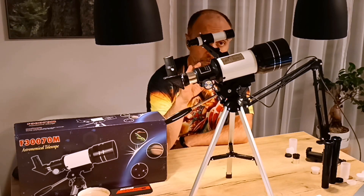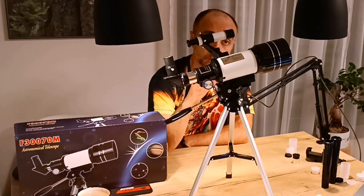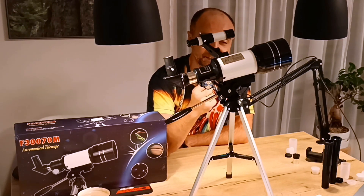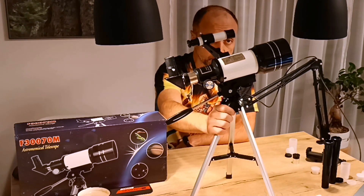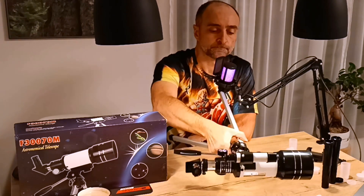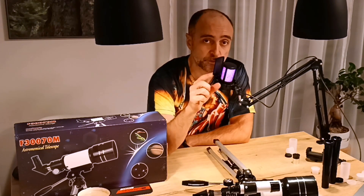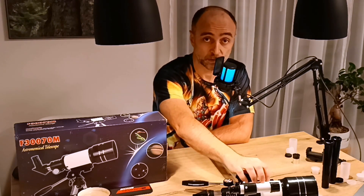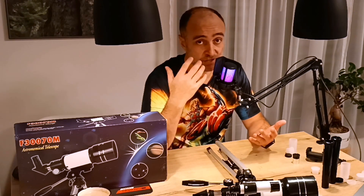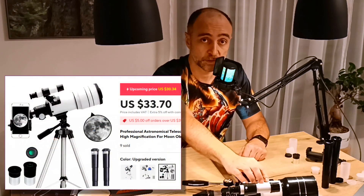By the end of this video you will find out why you should not buy this telescope, even though it looks pretty nice. The reason I'm making this video is that on Reddit every week I see somebody asking 'is buying this telescope a good idea?' So I went out and tested it myself. I just couldn't resist it because believe it or not, this thing cost $33.